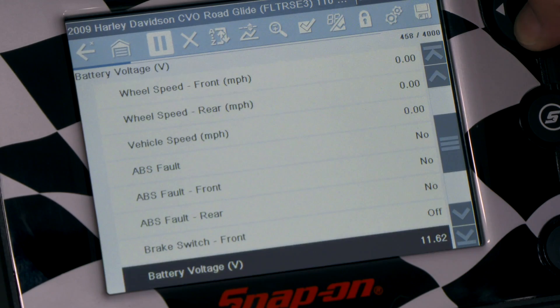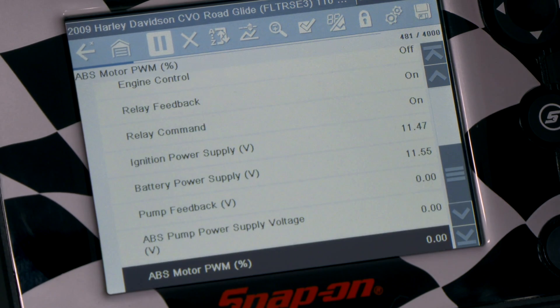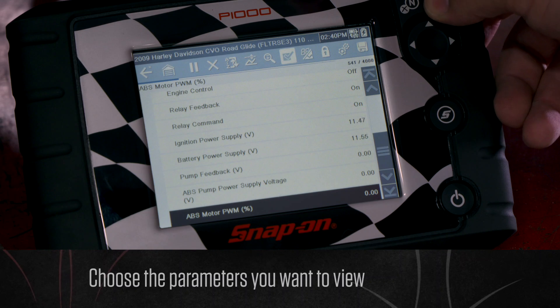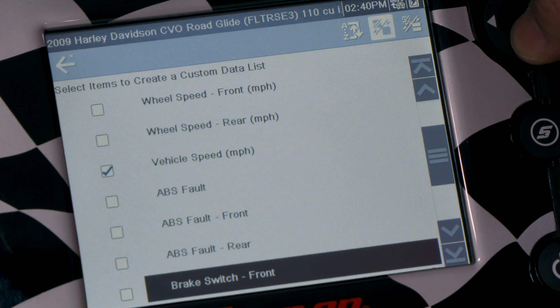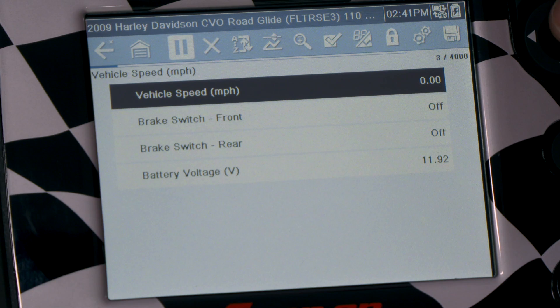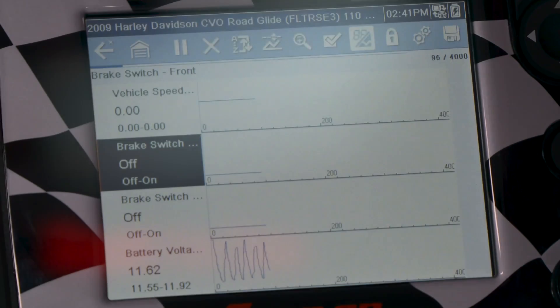This bike has a ton of data, and with this tool you can even build yourself a custom data list if you wanted to — that's where you can pick what you want to see. So we just scroll right on over here, big check mark up top. You select everything and we can start picking different data parameters that we want to look at. Once you've picked what you want to look at, you just go back and it'll bring up only what you've selected.